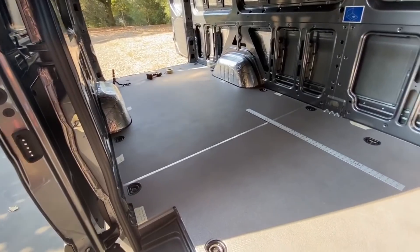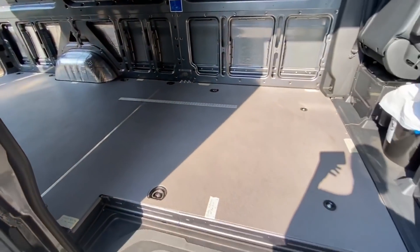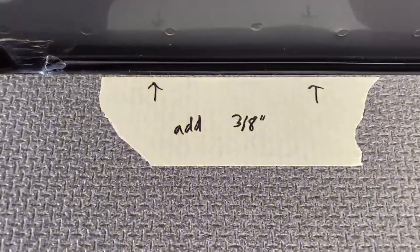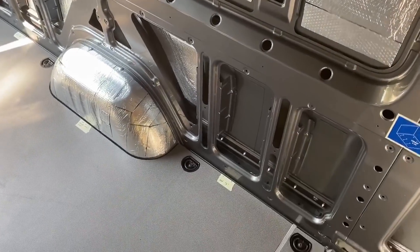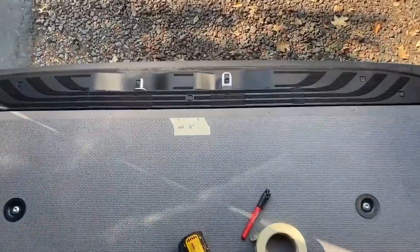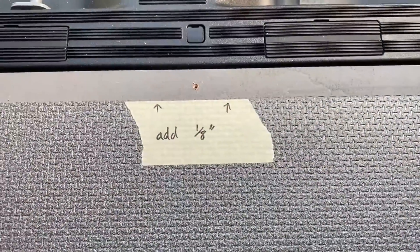For the very first step of this installation, we have to remove the factory floor. We have prepped most of the floor by adding little pieces of tape with notes. For those edges, we're adding three eighths of an inch. For the wheel wells and the back, we are adding an eighth of an inch.